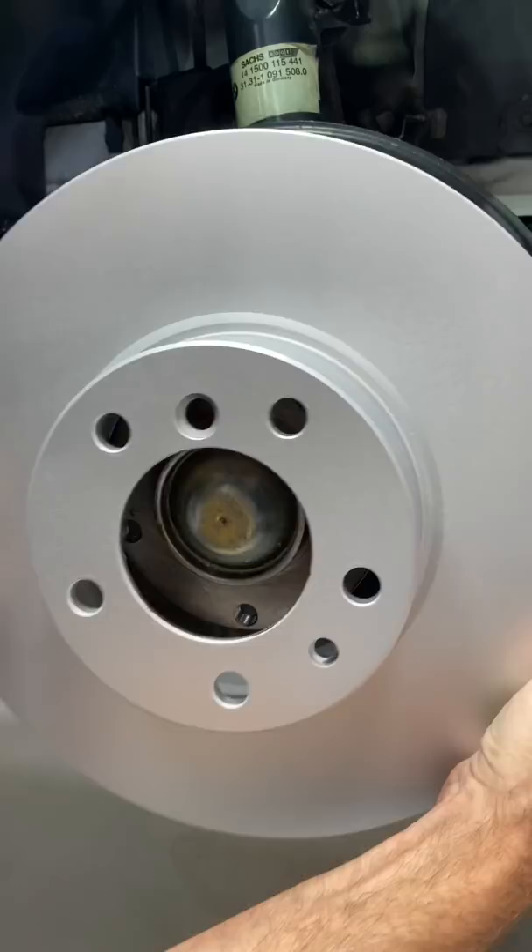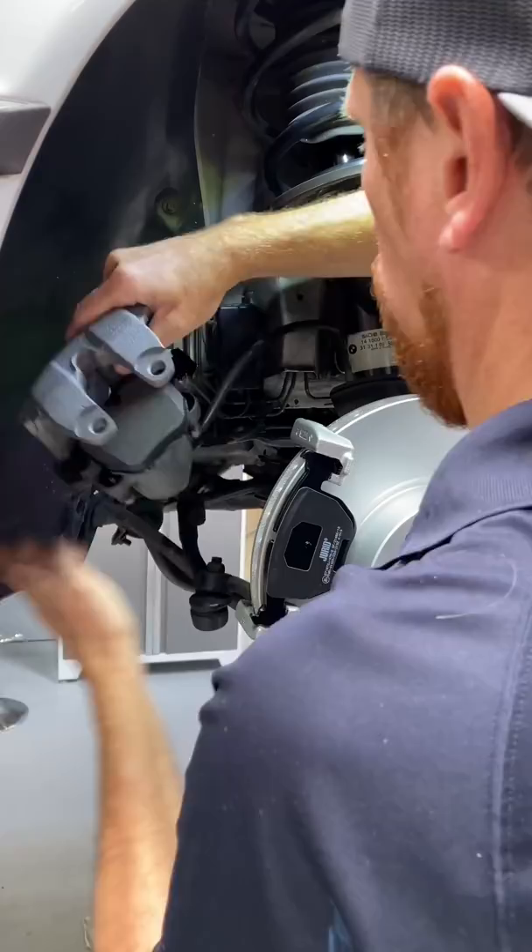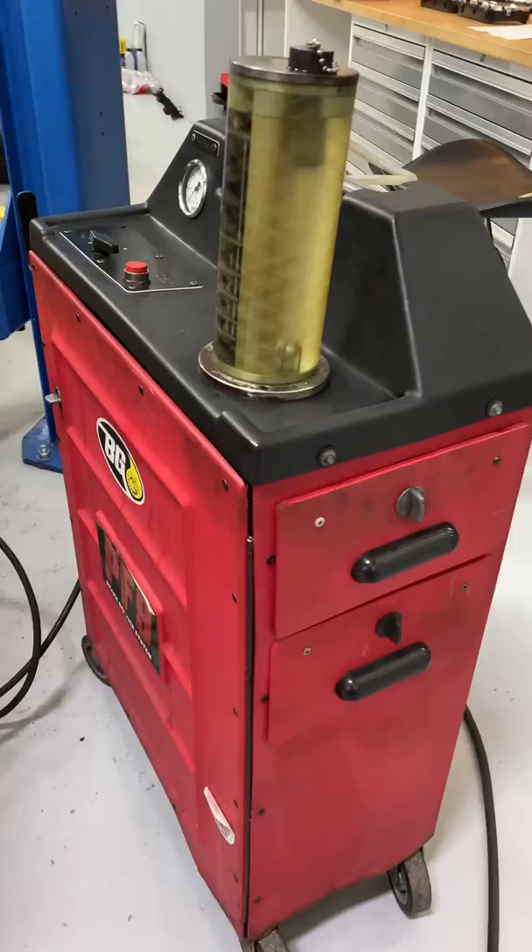Install the caliper bracket, the caliper, and brake pads. After getting it all tightened down, I put on the anti-rattle spring. Then it's time to flush the brakes — of course we start in the back and move our way to the front.